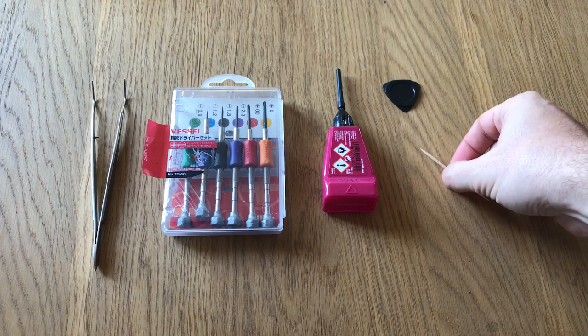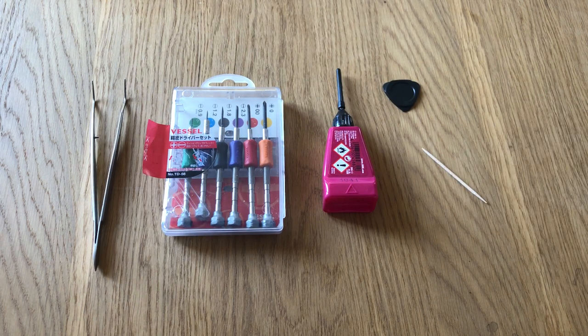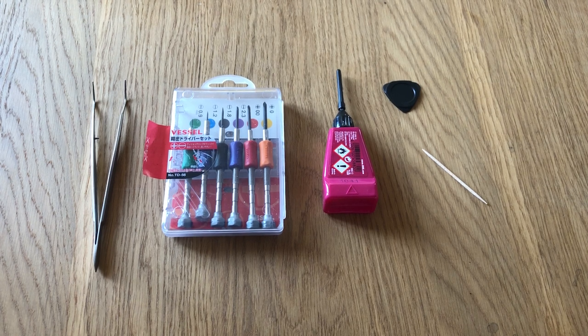To fix the camera I will need a set of precision screwdrivers, tweezers, a spudger, and some screen glue.